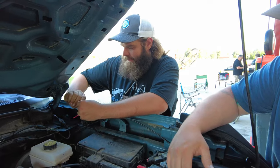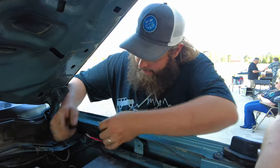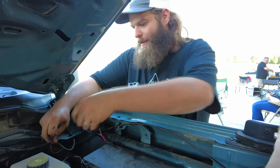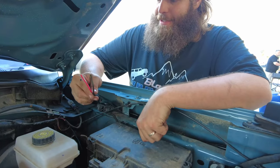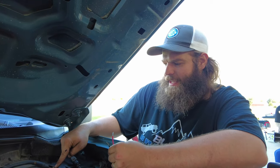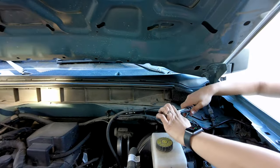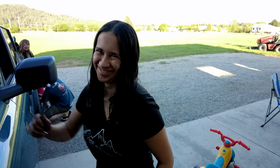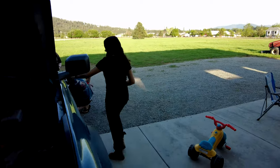We're hooking up to auxiliary number five, which is the blue and orange wire. So the red wire is going to go to the blue and orange, and the black wire is just going to go to a ground — I think these are eight millimeter. The ground is officially tight. Now, what switch? Five. Let's flip the switch and see if we have light action.